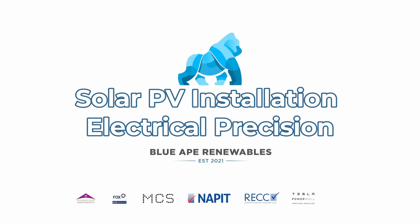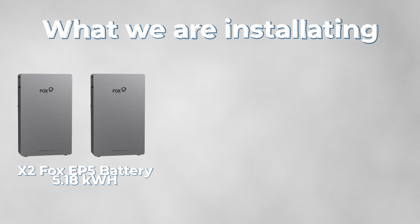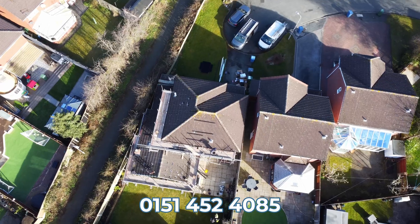Hi everyone, welcome back to another Blue Weight Renewables YouTube video. Today we are on a customer install — we'll be installing two Fox EP5 batteries, a Fox inverter, and 10 solar panels. Really excited to get this install underway. Let's start.